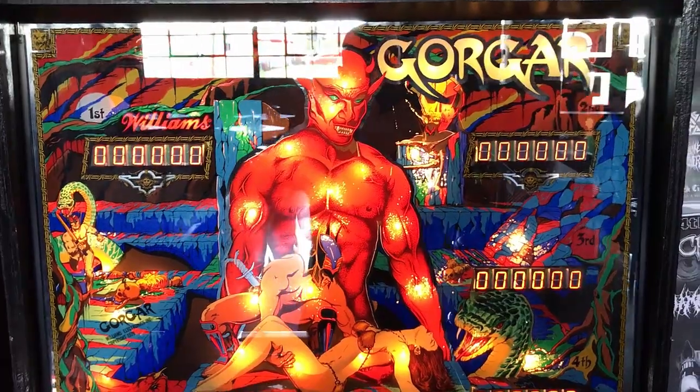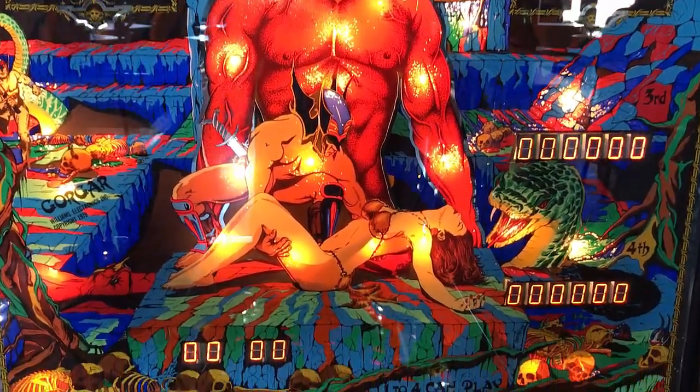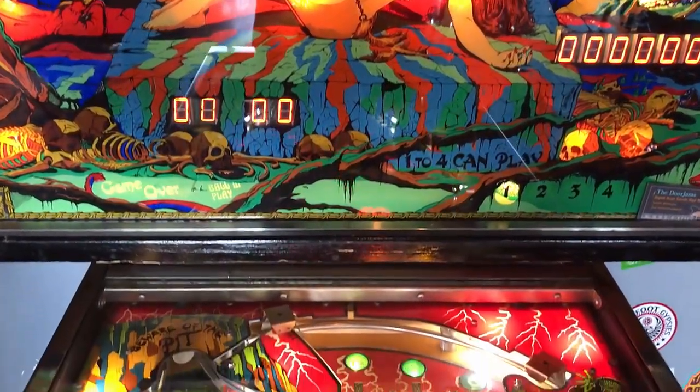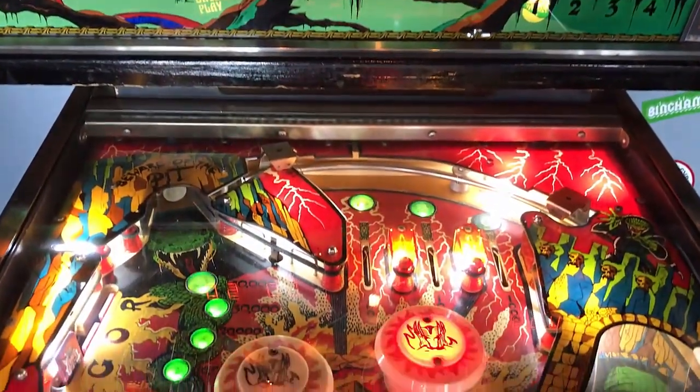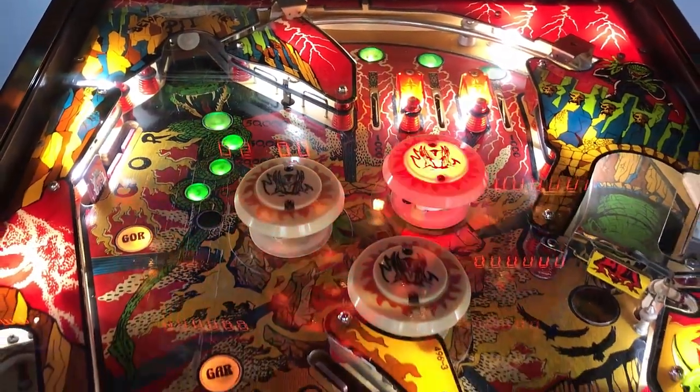Hi, this is Nate from your neighborhood Arcade and Pinball Talk Hour. We're going to be reviewing Gorgar by Williams today. Please look for our review underneath the description of our YouTube video, as well as like and follow us on our social media formats — Arcade and Pinball Talk — on Facebook, Instagram, and Twitter, as well as click that red subscribe button.